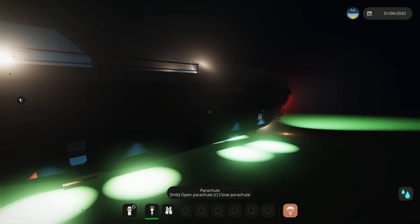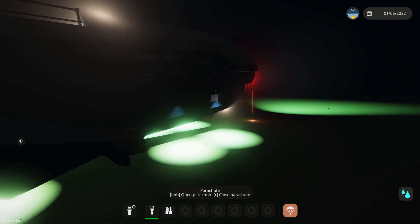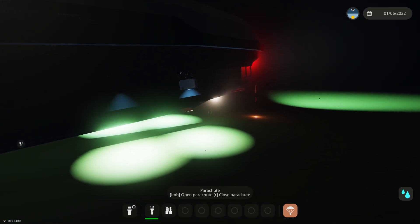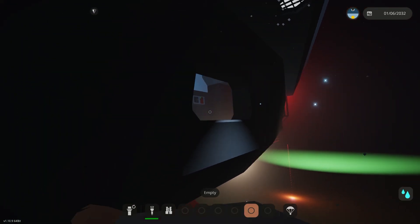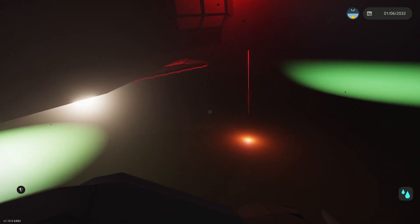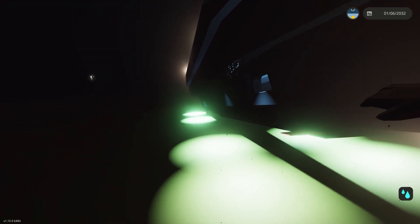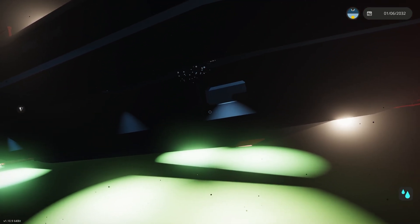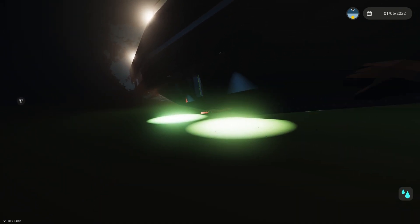We'll turn the day all the way to night one more time, and I'm just going to kind of swim around the sub so you guys can see it. I'm pretty happy with the lighting right now. We've got pretty good coverage on the floor of the ocean and in front of us. It's probably going to need more on the sides, just for people who are out diving. But I think this is a really good starting point, and the sub is starting to take shape and starting to look pretty good.